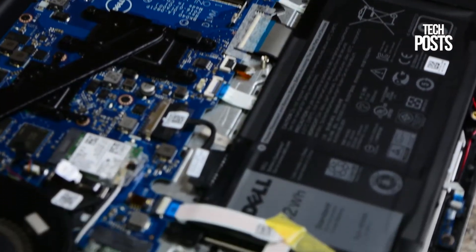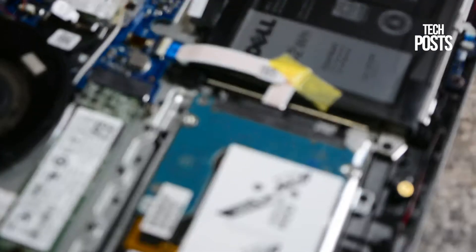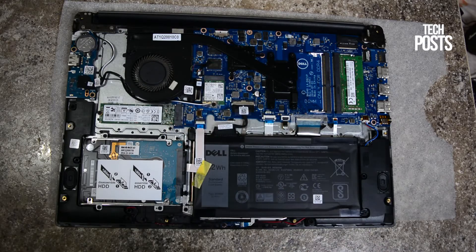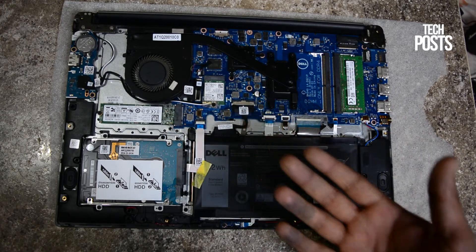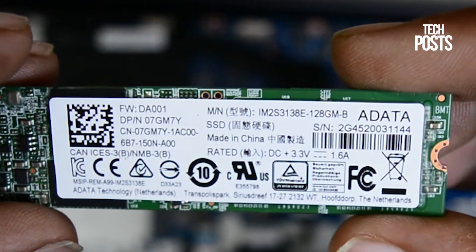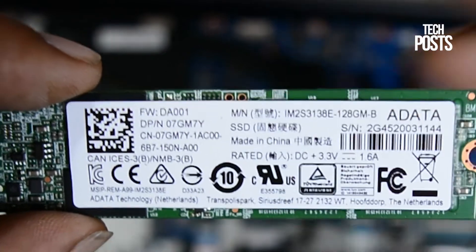Inside the 7560 we have an SSD slot for an M.2 SSD. This laptop comes with an 8data 128GB M.2 SATA 3 SSD. You can easily upgrade it with a bigger M.2 SATA 3 SSD.